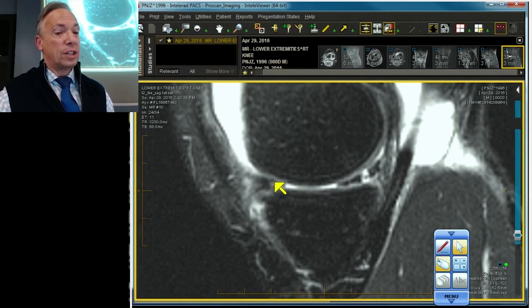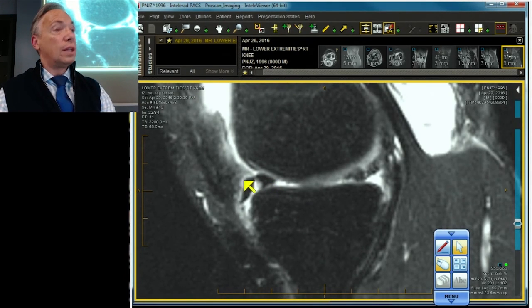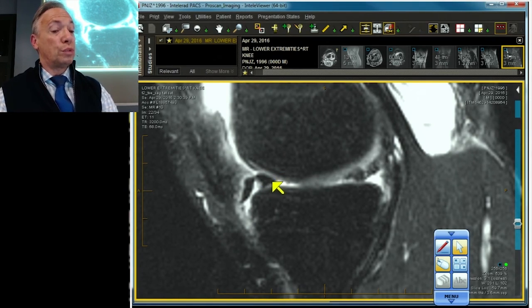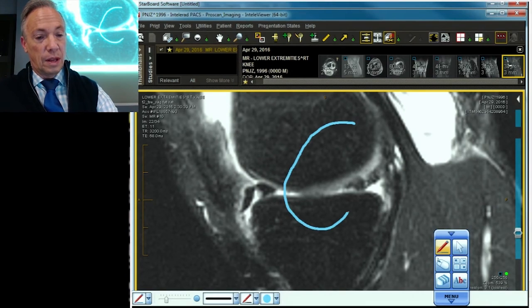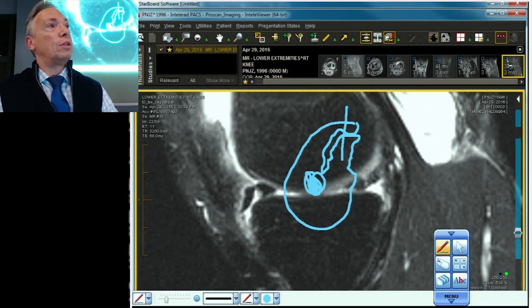There are two structures there, just like we said — the double anterior meniscus sign. A portion of this bucket handle tear has pushed forward. The portion that's pushed forward is here; the native meniscus is shoved all the way in the front. You've got your bucket pushed forward, there's your native meniscus, and here's your big hole. There is your double meniscus sign.